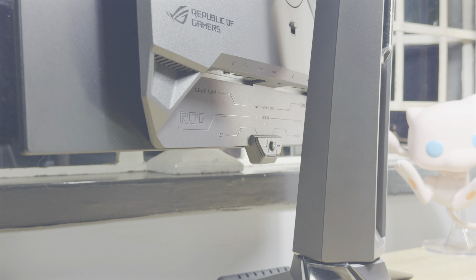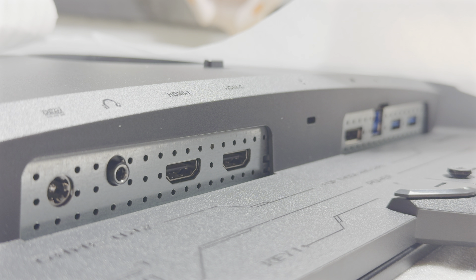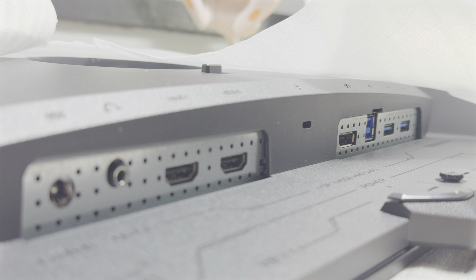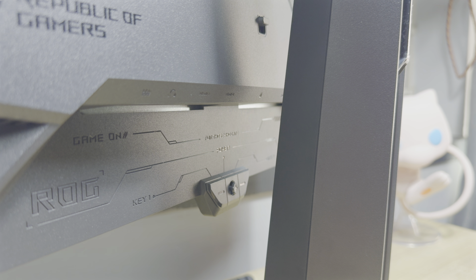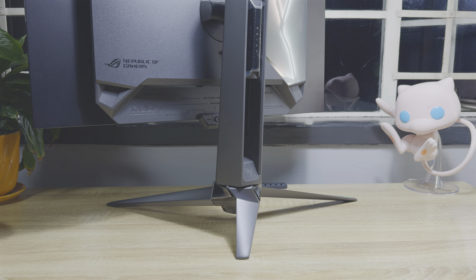All the ports can be found underneath, with some cool ROG graphics splashed around the frame. When it comes to the ports, the monitor includes a DisplayPort 1.4, two HDMI 2.0 ports, one 3.5mm audio out, two USB 2.0 ports and one USB-B upstream port. There's no USB-C, which is kind of a bummer. Considering the price of this monitor and how advanced it is, I would expect it to include one.